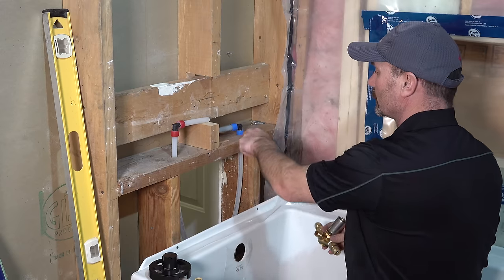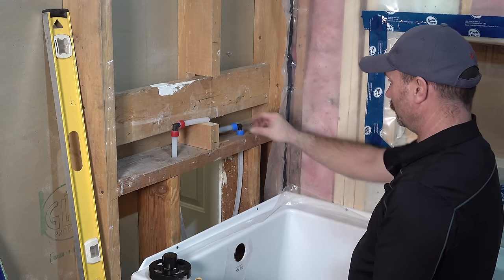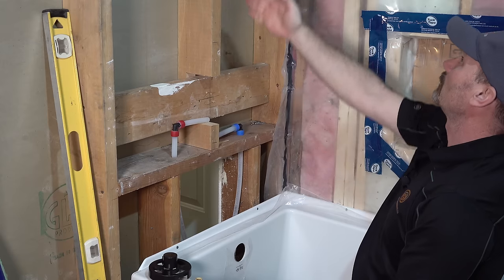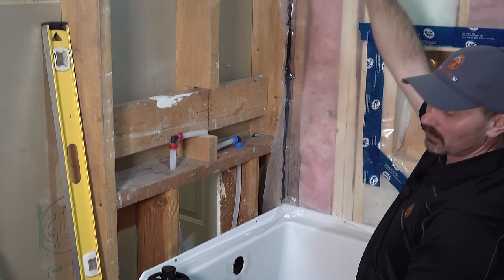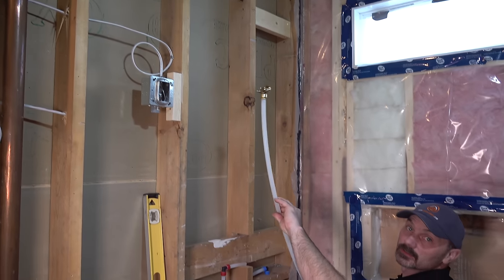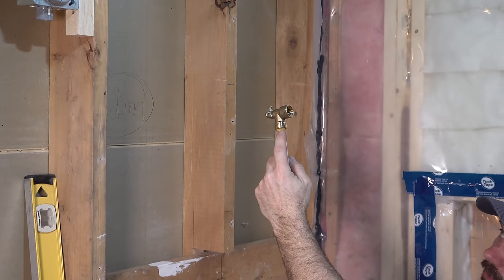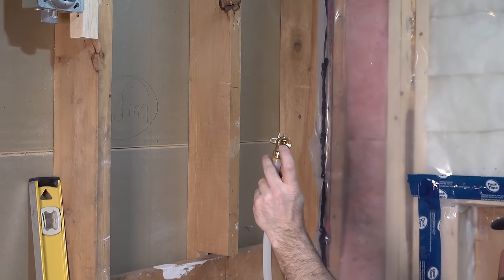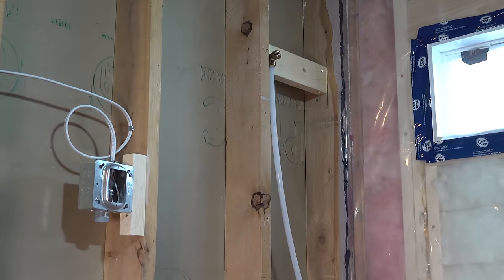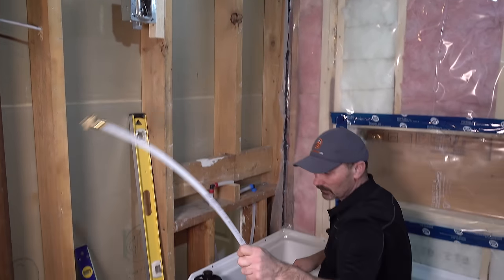I also drilled my holes for my PEX piping coming up — my shut-off valves are down here. I continued my center line of the tub all the way up and put another block up top. That's where my shower head fitting goes — it's a push-connect fitting that's a 90-degree with a threaded fitting for the shower arm that will come out of the wall. I got my height figured out up here and roughly cut the PEX to height so I can mount it all once I have the valve in place.